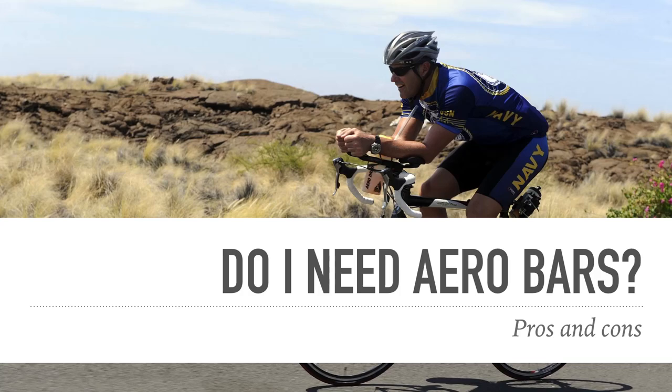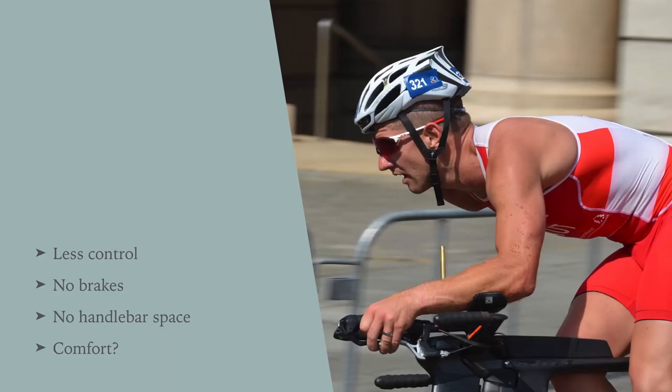The first question to ask is: do we actually need aero bars? Let's start with a few cons. They're kind of scary — you've got less control, you've got no brakes on the end of them, and it's different to riding where you've got more control on your hoods or your drops. Also, if you're using the clip-ons, they take a lot of handlebar space, which means you have to take some other stuff off, and I'll show you that when we get to that part of the video.